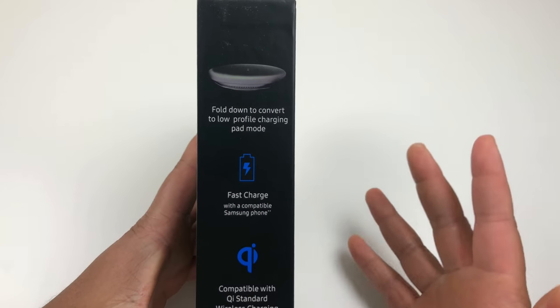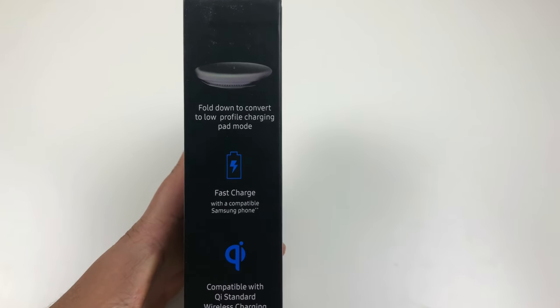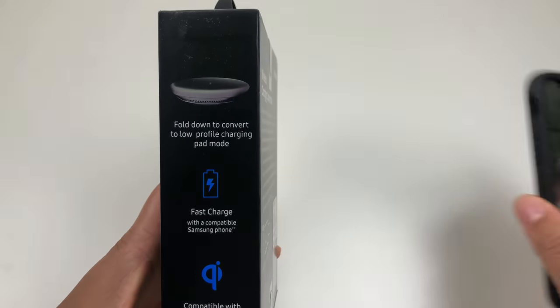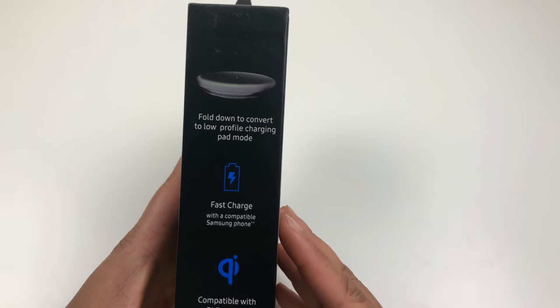Here it is guys — fast charge for Samsung wireless charger convertible. I've been waiting on this for some time because I have a couple of cheap wireless chargers, and as you know wireless charging is really about to take off, especially with the iPhone X now being able to support it.